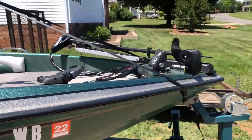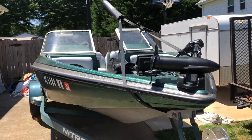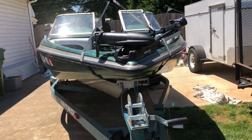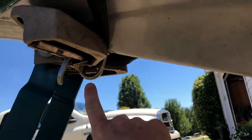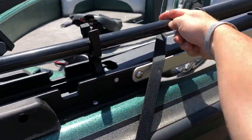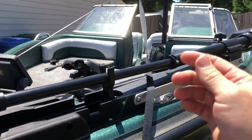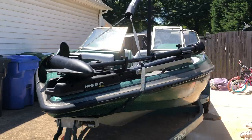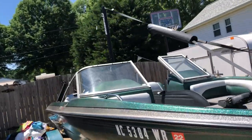My biggest concern, being that this is more of a fishing boat, was my trolling motor and how this thing was going to work with it. You have an eyelet that this thing attaches to — you can see right here. At first I had it lapped over top of it and was afraid that was going to cause a problem, so I dropped it in between. I could go underneath if I need to, but I don't think I'll have to.